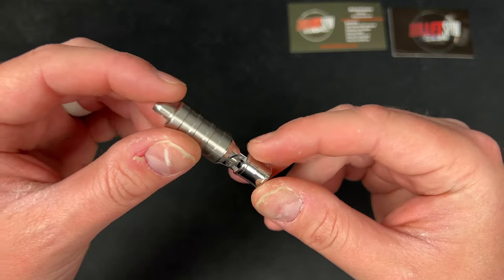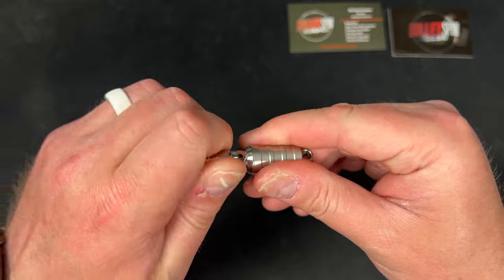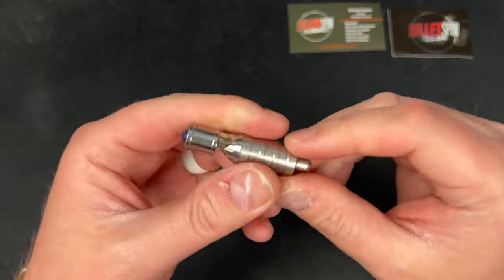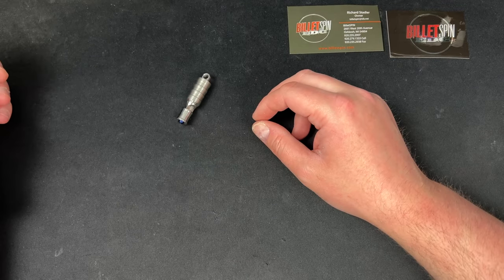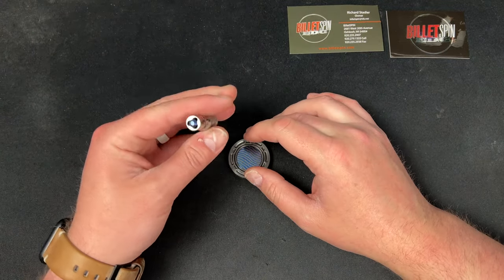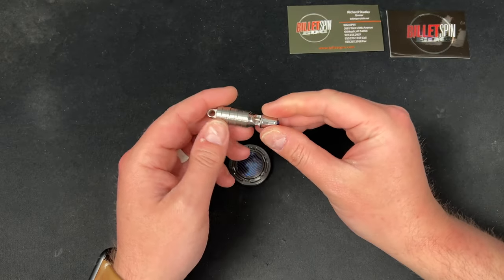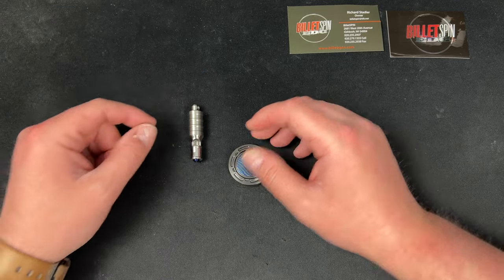This is the Billet Spin whistle. I don't know if they sell this on the website — I'll have to check, and I'll put it in the description. Big shout out to Richard Sadler for sending this my way. Just a cool piece — I saw it in an Instagram post sitting with the Gambit coin and some other things. You could easily put it on your keychain; it doesn't take up a lot of space.